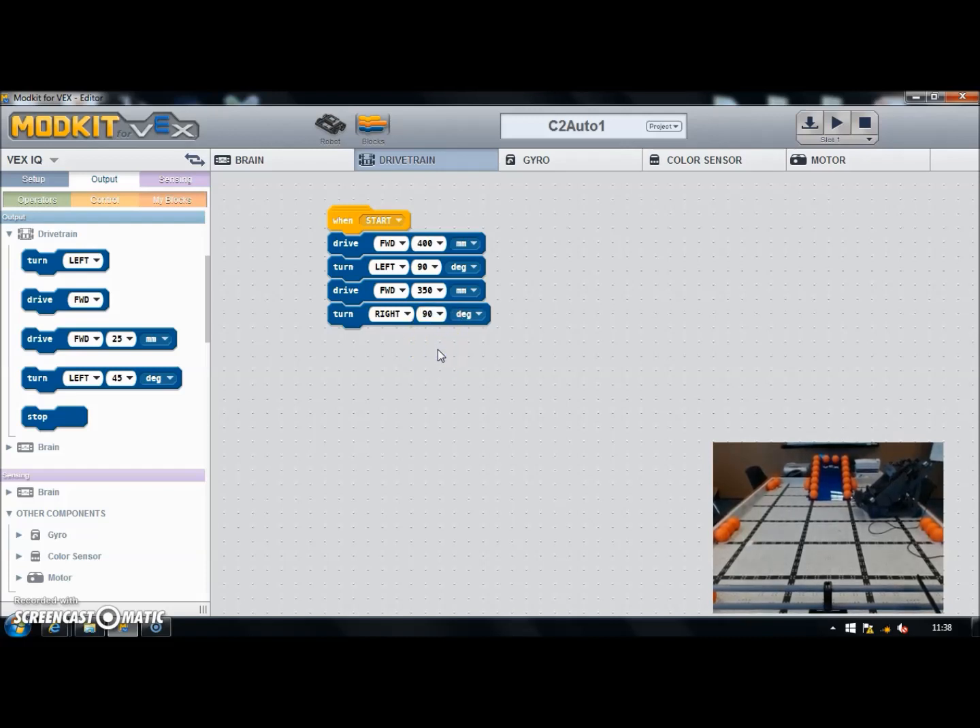That's the start of our autonomous program — let's download and give it a test. I'm downloading this into slot 1. And off we go — there's the first motion forward, followed by a 90-degree turn to the left, another forwards, followed by a 90-degree turn to the right. That's not bad — I'm pretty much lined up, my measurements aren't too wrong. I'm happy with that.